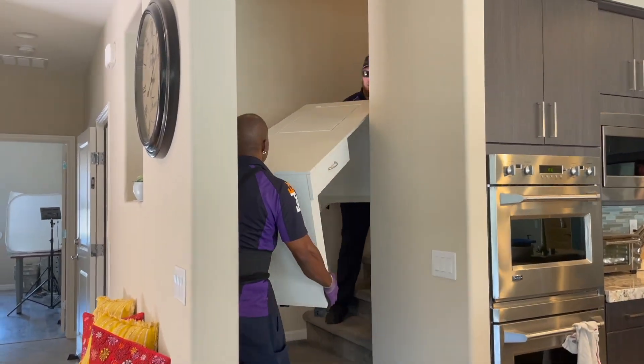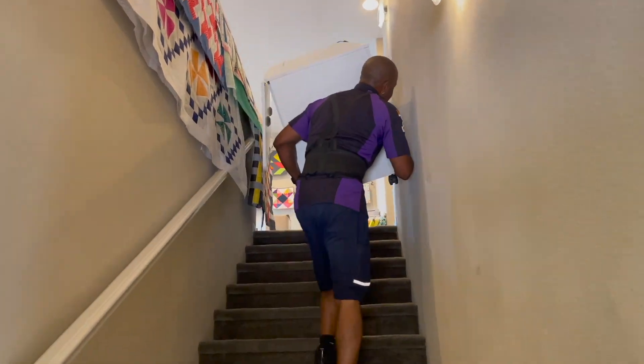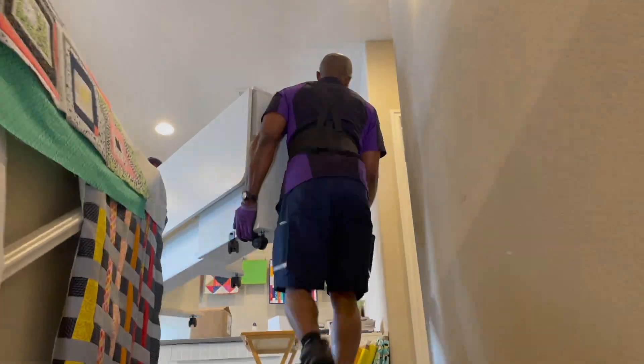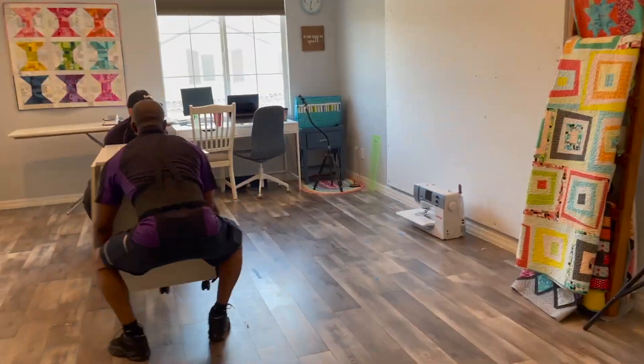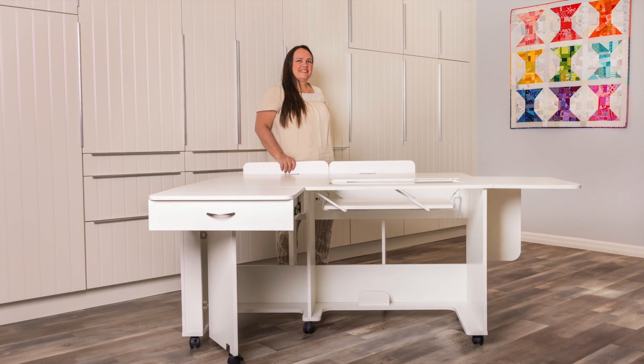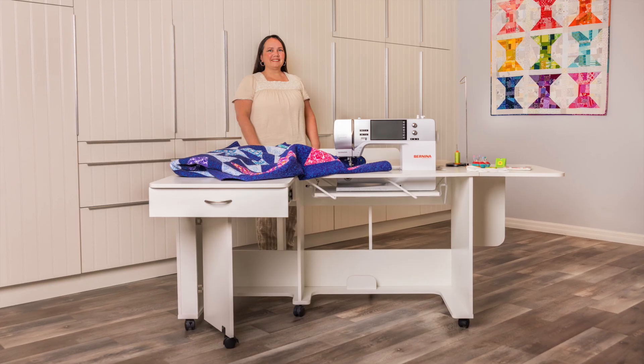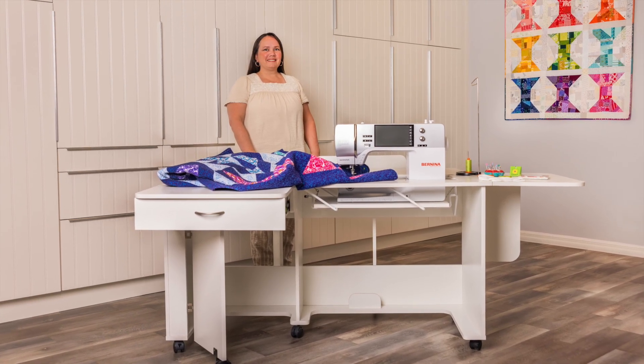As these guys made their way up the stairs, I couldn't help but think: pivot, pivot! Those of you that are Friends fans will get that reference. So anyway, it's fully assembled — I didn't have to do anything. They brought it into my sewing room, and here she is in all her glory. After she's been set up, the quilt blocks have been attached.